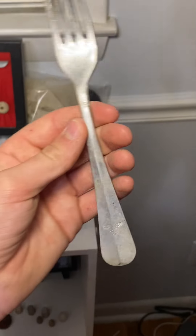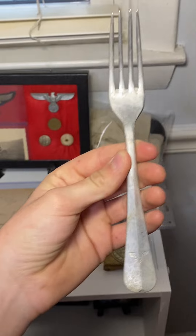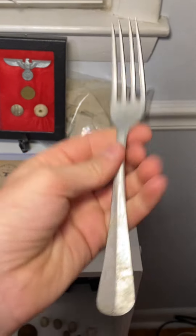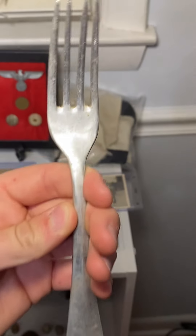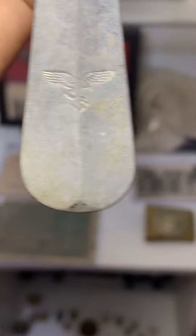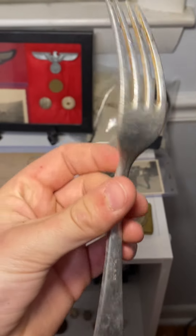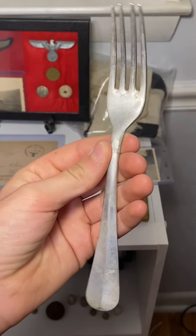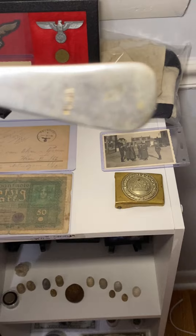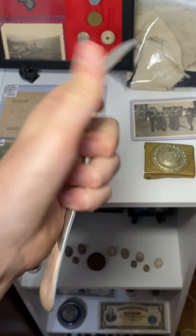I just got this the other day — it's a World War II German Luftwaffe mess hall fork. I'm not sure what it's made of, maybe aluminum; it's pretty light and doesn't weigh as much as you'd expect. You can see the Luftwaffe eagle on it. It's dated 1939, which is pretty neat.